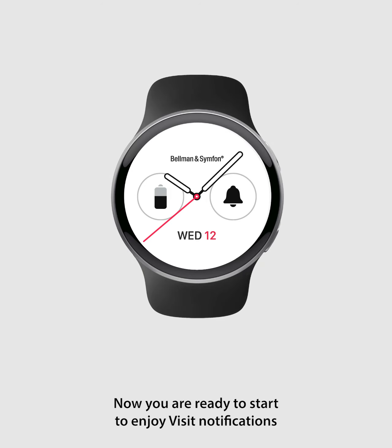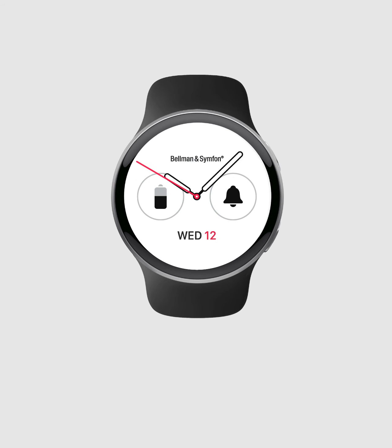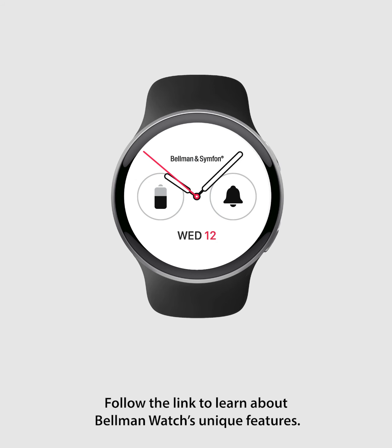Now you are ready to start enjoying visit notifications on your Bellman watch. Tap the screen or press any button on your watch to return to the home screen. Follow the link to learn about Bellman watch's unique features.